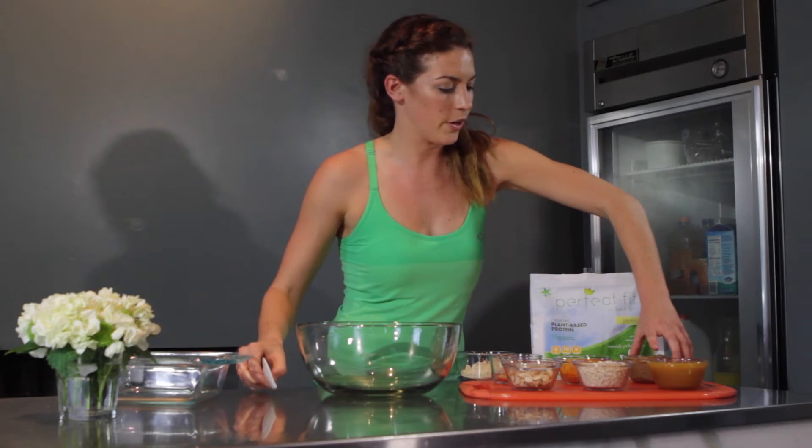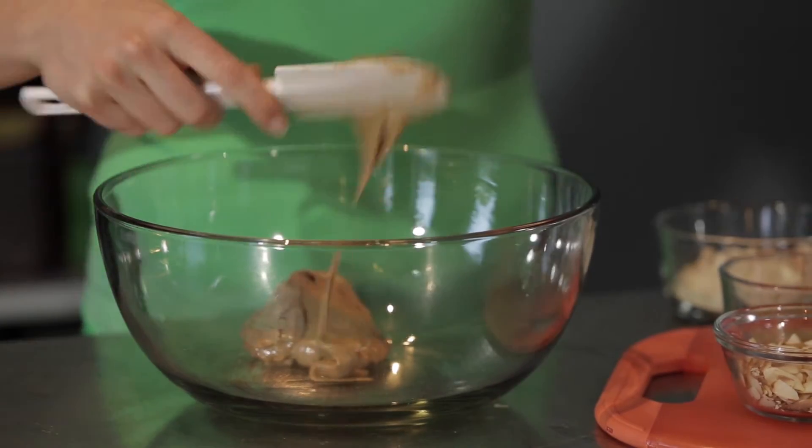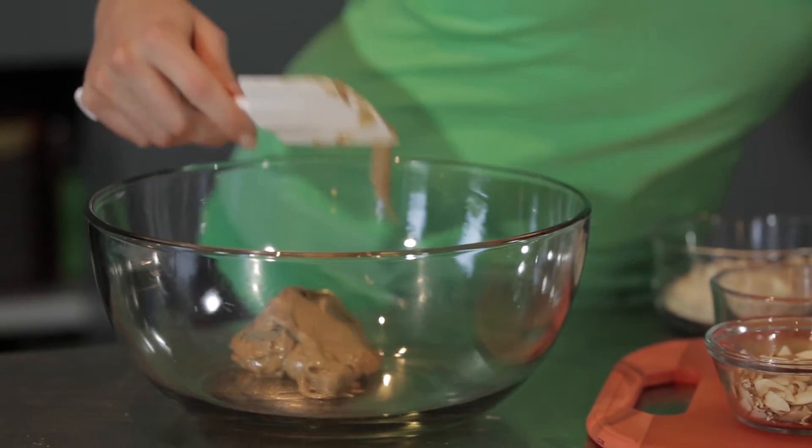So what you want to do first is you want to mix together your base. Here we have a cup of almond butter, and then we also have a cup of honey.